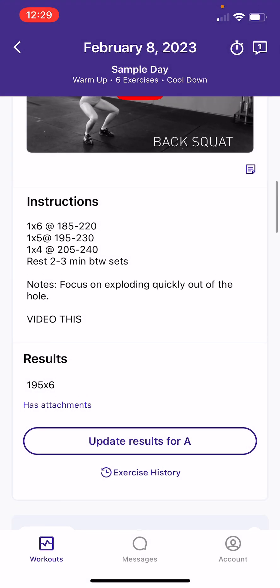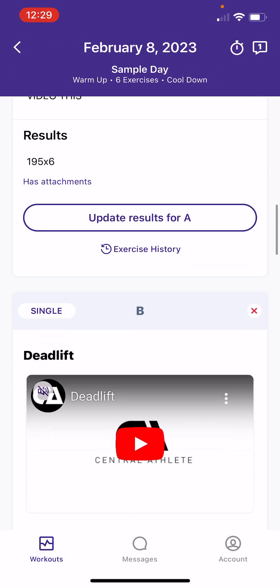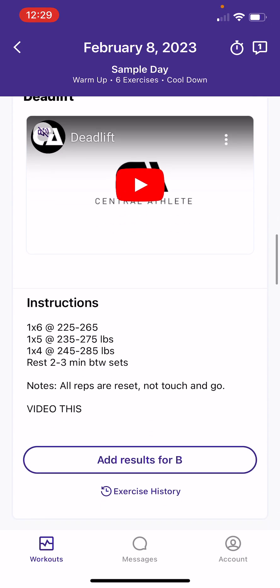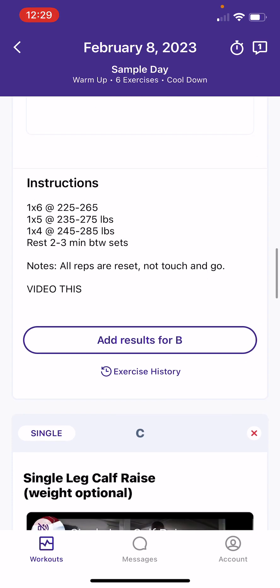That gives you a rundown of the strength movements. There are quite a few in here, but the flow is similar: video, sets and reps, weight suggestions, notes, et cetera.